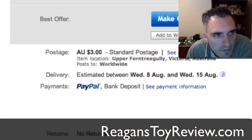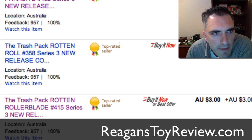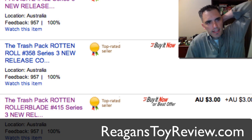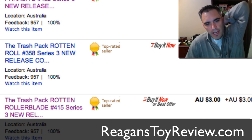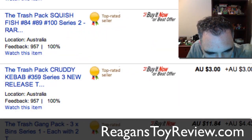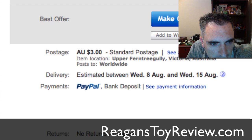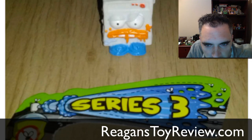These are really cool. So go check them out at ebay.com.au — that's how you get to it, ebay.com.au — and you can look at all of these Series 3 Trash Packs. Look at Dank Dishwasher — how awesome is that?